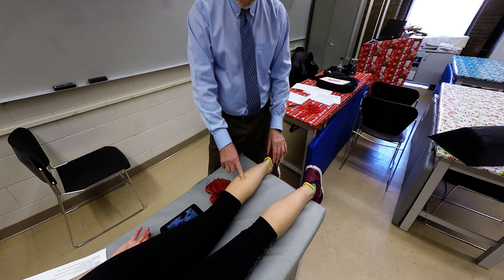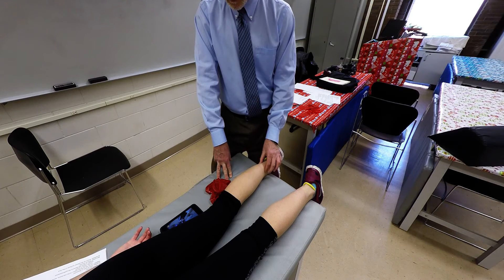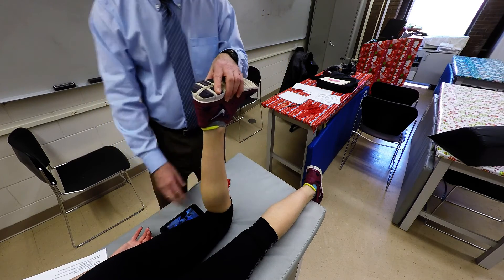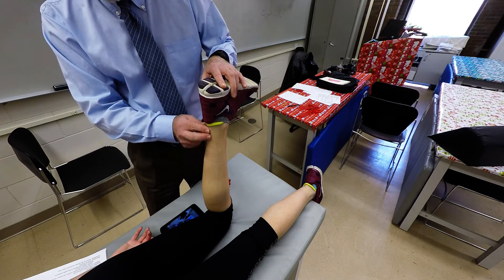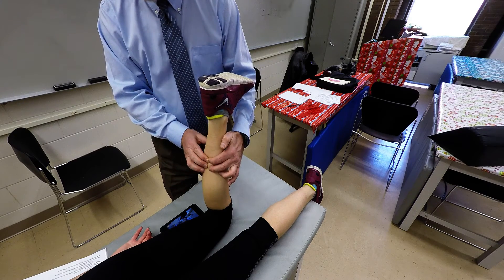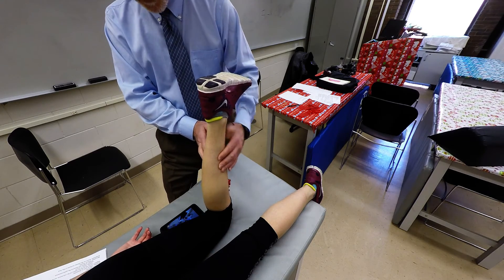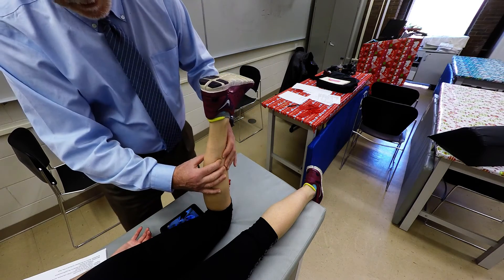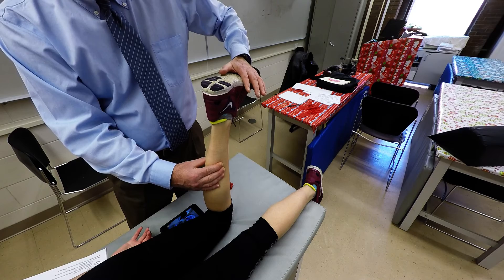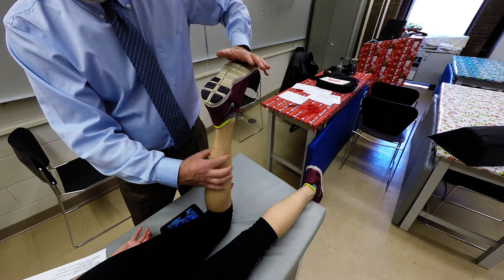For the soleus, it is deep to the gastrocnemius and distally a little bit wider, since it only crosses the ankle joint while the gastroc crosses both joints. We'll do knee flexion to reduce the gastroc effect. Locating the calcaneal tendon with the knee flexed, move about three or four inches along the posterior midline and then to the sides — that's where we can palpate the soleus. Place your hand on the plantar surface of the client's foot, ask them to do plantar flexion, and palpate on the sides of the gastroc to reach the soleus muscle.